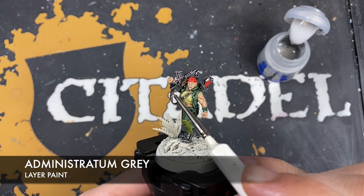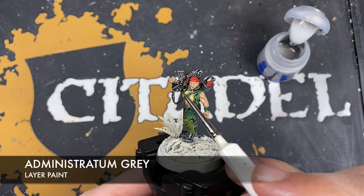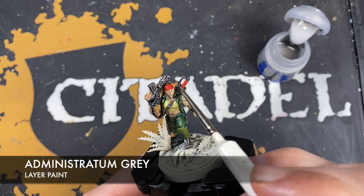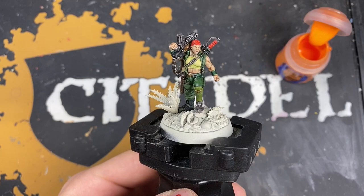With all that Carrot Stone applied, take some Administratum Grey and use that to gently highlight the top edges of all of that black — so on the gun and up here on the chainsword. We don't want to do all of it because Black Templar has done a lot of work for us, so we just want to be very subtle with our Administratum Grey highlights.